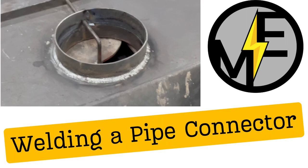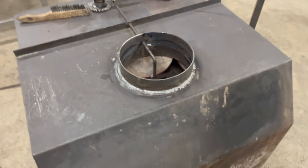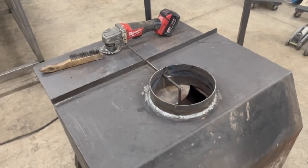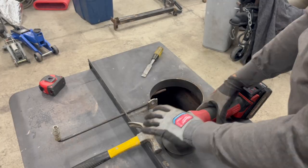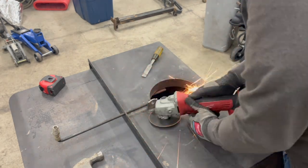Hey, Matt here with Mr. Energy. Today we are welding a pipe connector or a collar on an old wood-burning stove insert.